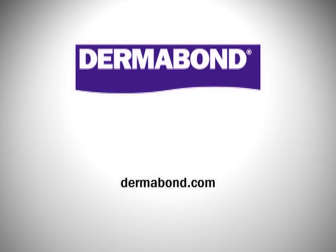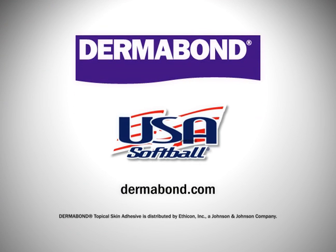If you ever need stitches, ask your doctor if Dermabond is right for you. Dermabond, official sponsor of USA Softball.